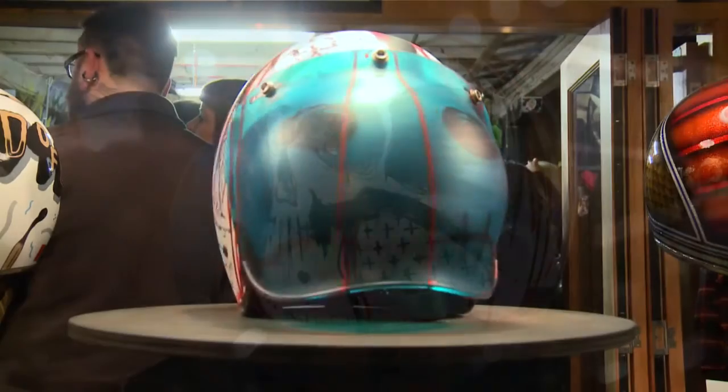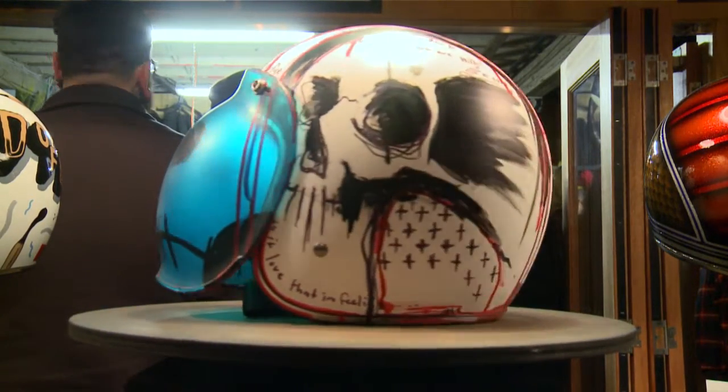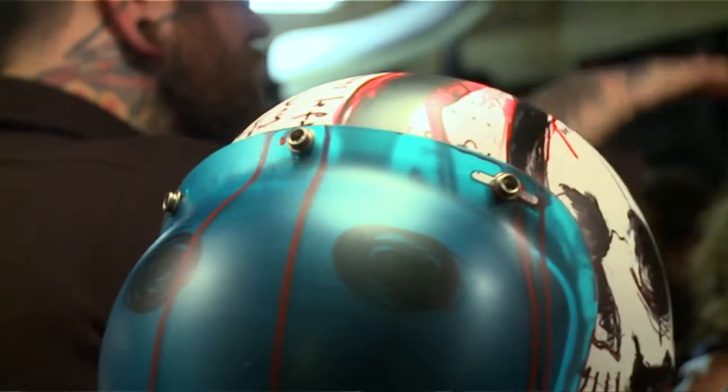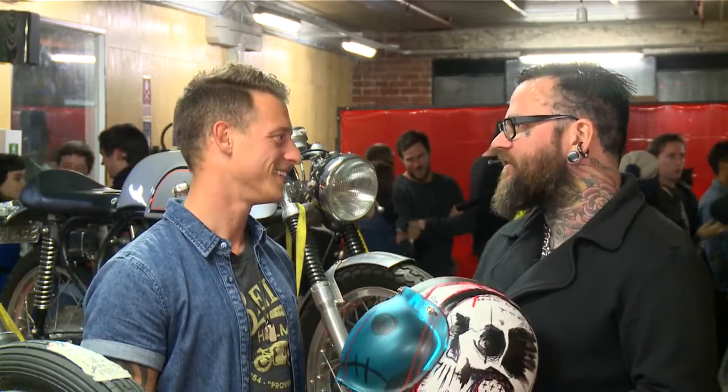I just kind of expressed what I do with my bikes, my tattooing and my art. I just wanted to do something that was a bit off the cuff and a bit different — to reflect what Bell are doing, and that's like the pushing boundaries stuff. I think that's really cool. I approach art and everything the same way: just attack it and enjoy it.